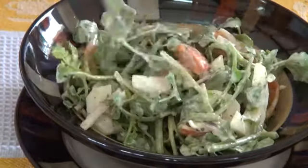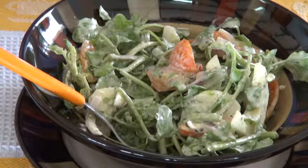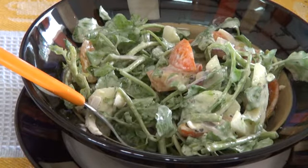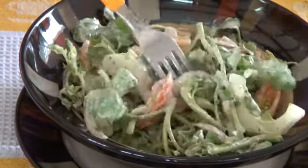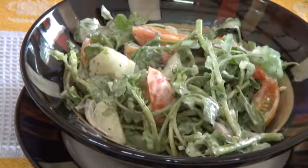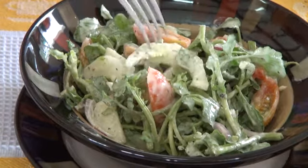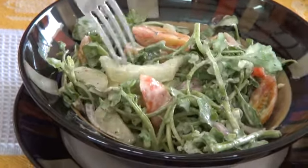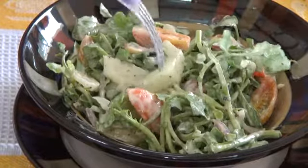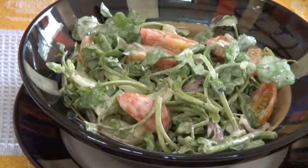Let's taste this. This dressing is a perfect complement to the sort of bitterness that watercress has — it balances this beautifully. This is a great way to eat this salad. I will have this recipe on the website waiting for you guys to come and print it. Eat well, my friends, without going broke. I'm going to see you soon.